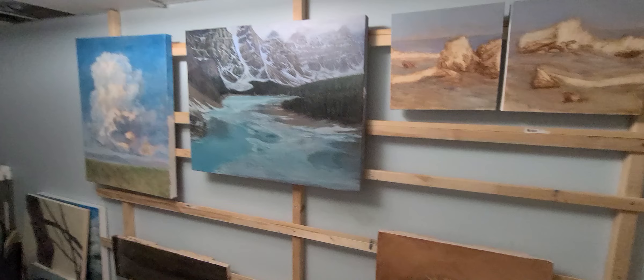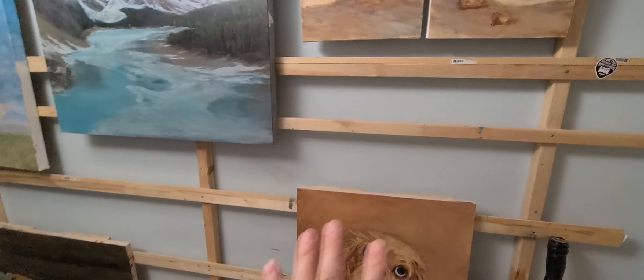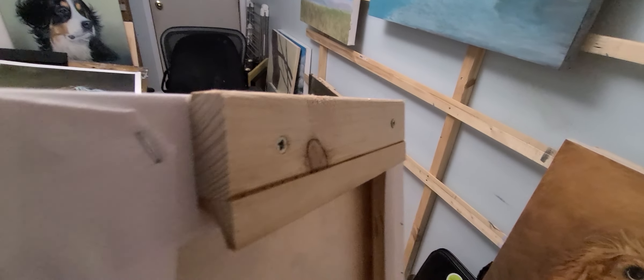I hang them so I can focus on the ones that I'm working on. We have hooks on them, and that's how they hang — with little pieces of board. They hang with these hooks, and then I just hook them onto the wall. The opposite hook is on the frame and they just hang.